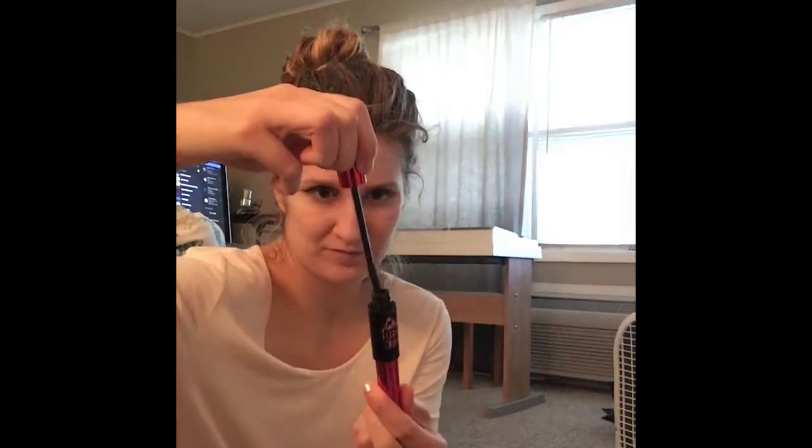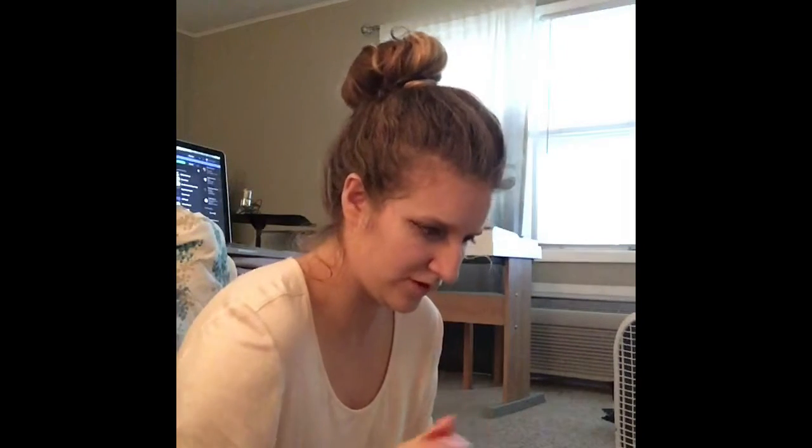I'm just going to blend it over and over again. And then we're going to try the PushF Volume Mascara. This is what the brush looks like — it's not focusing, but it has very thin bristles, so I'll try it.